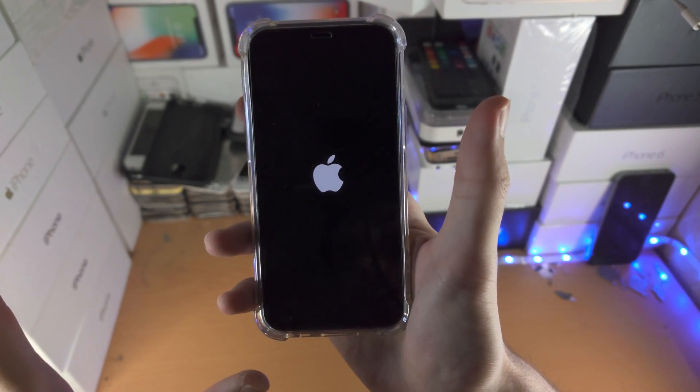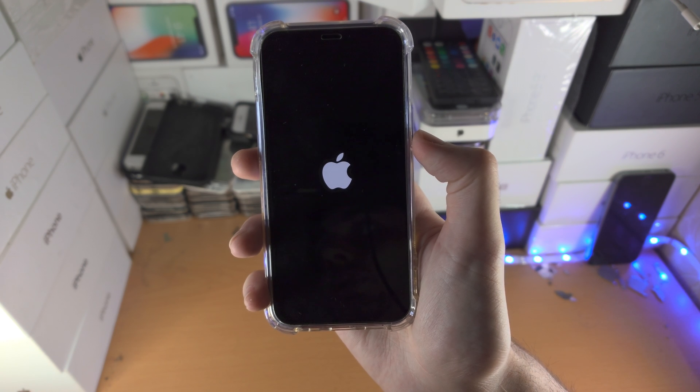So we see the Apple logo — you don't need to press any buttons now, and your iPhone 12 mini will go back to the lock screen.